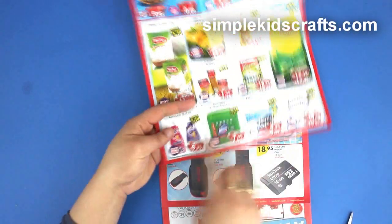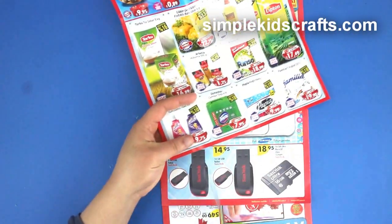Start by cutting out a label from a circular newspaper, a book, the internet, or a magazine.